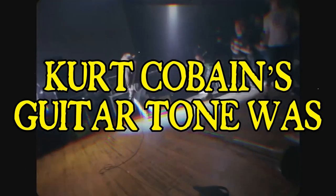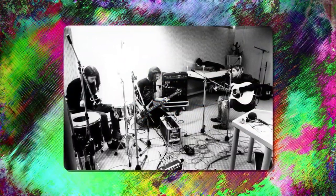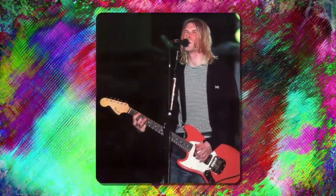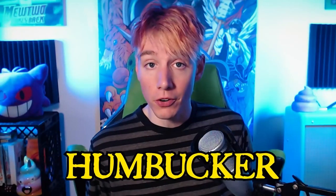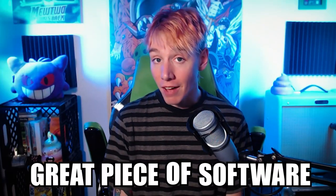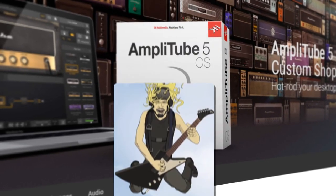Kurt Cobain's guitar tone from Nevermind was iconic, and to this day he's still viewed as one of the most influential guitarists of all time. In this video I'm going to show you how to get that guitar tone for free. At the time of making Nevermind, Kurt Cobain had a small collection of Fender Stratocasters and Mustangs that all used humbuckers, so anything with a humbucker is going to put you in the right direction. We are going to be using Amplitube 5 from IK Multimedia — the free shell comes with a bunch of amps we can use, and you don't even have to spend any money.